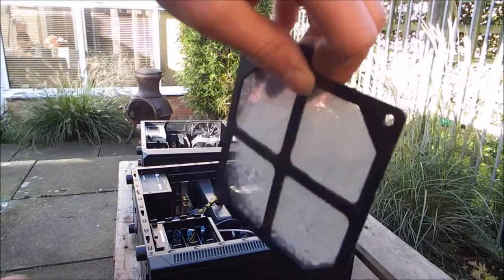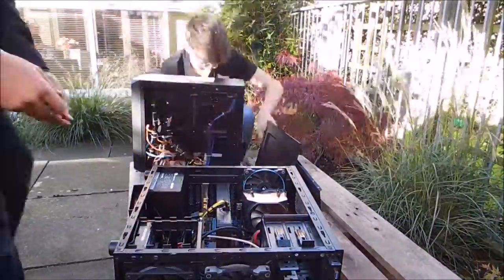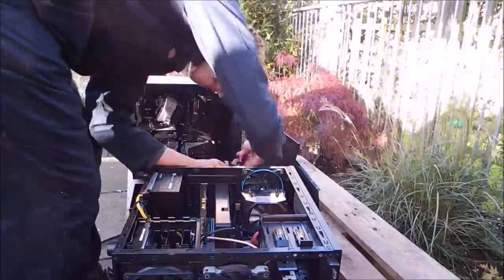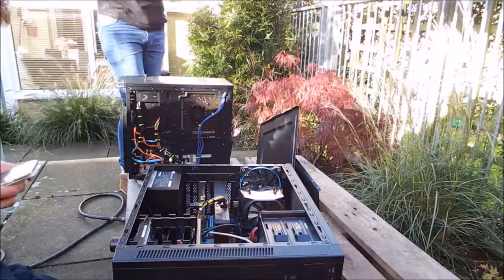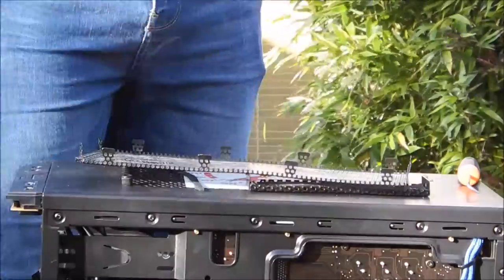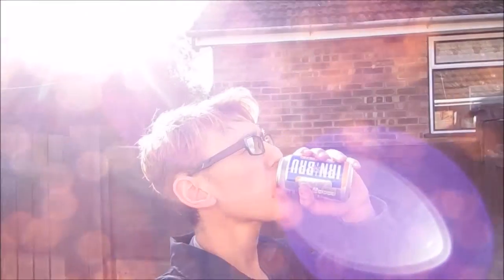Look at that - it's like fabric. It's fucking baller man, look at that. Bringing it round to a quieter area of the garden.